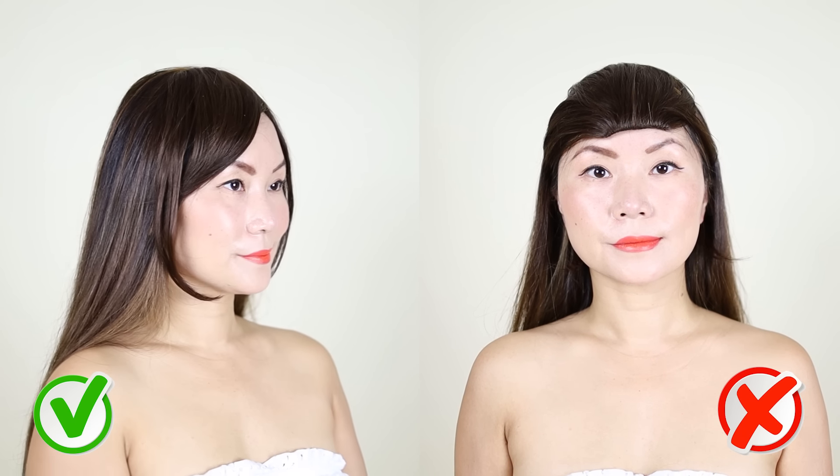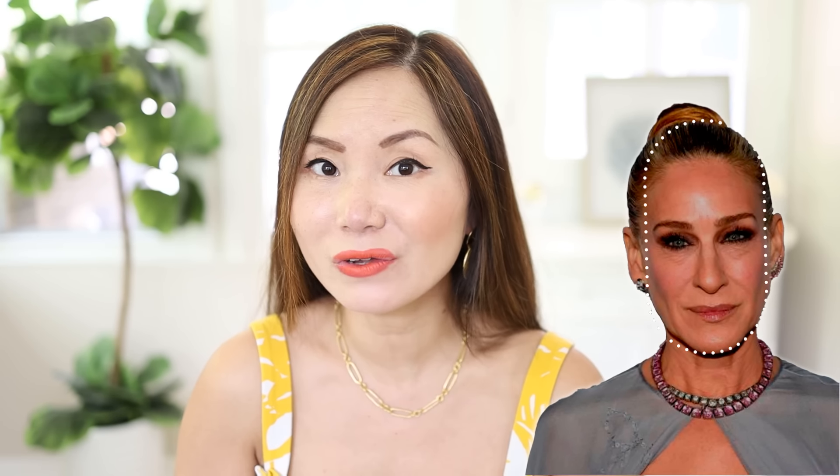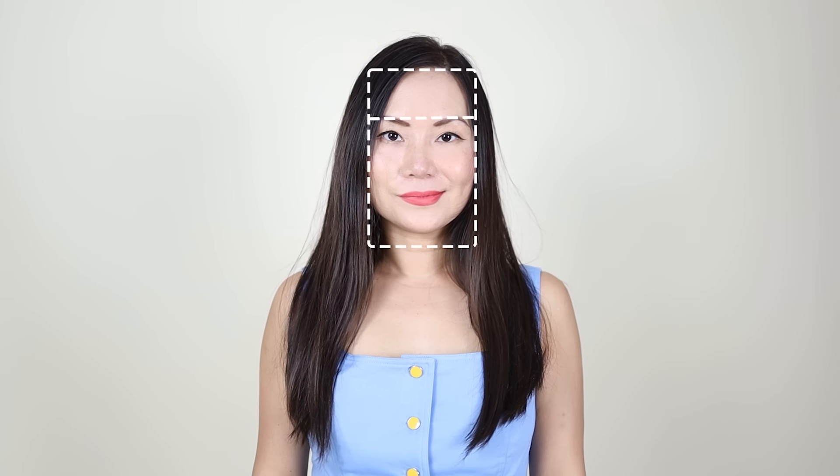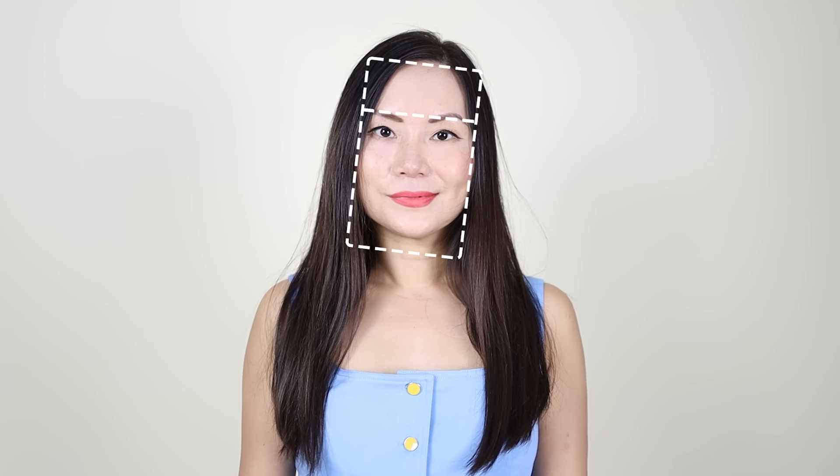If your face shape is long, this is where it gets tricky, because theoretically you should always get a hairband that's going to shorten your face and make it look more in harmony — but that is not always the case. A famous example is Sarah Jessica Parker, known for having a longer face, but 99% of the time she has no fringe. Why? This is what I mean about why face shape theory is missing one major component: it addresses the outline of your face but doesn't talk about how long your forehead is in relation to the rest of your face.